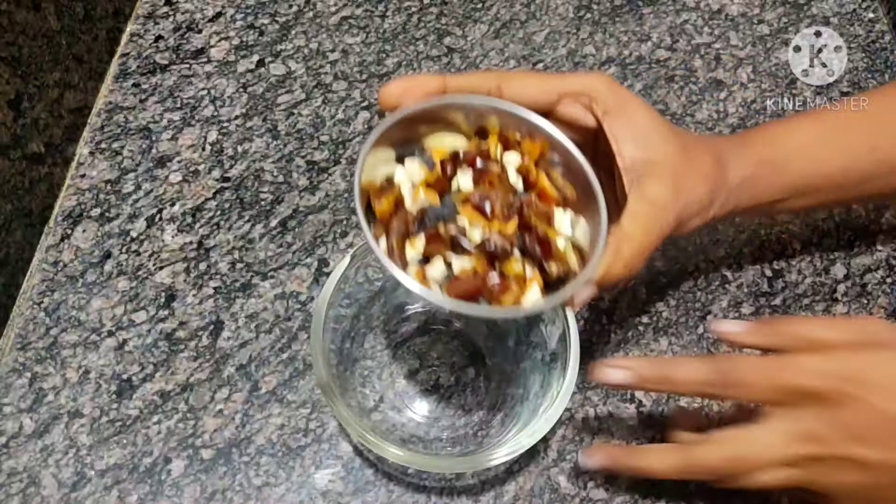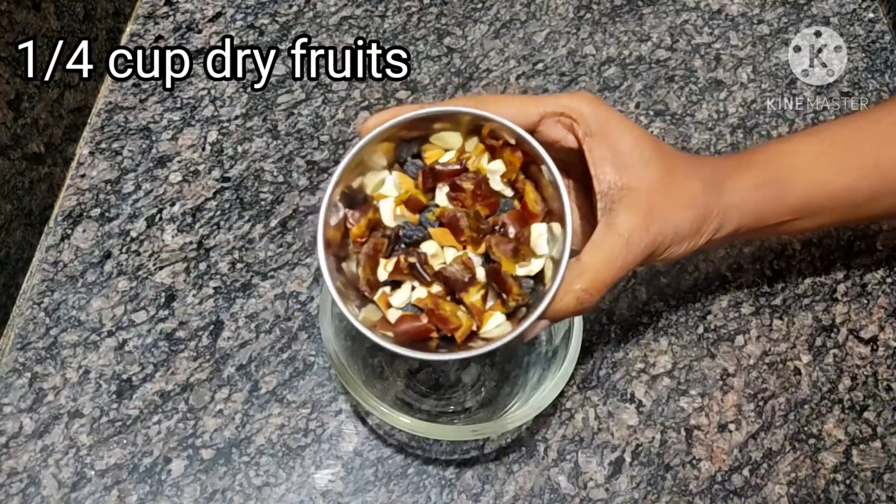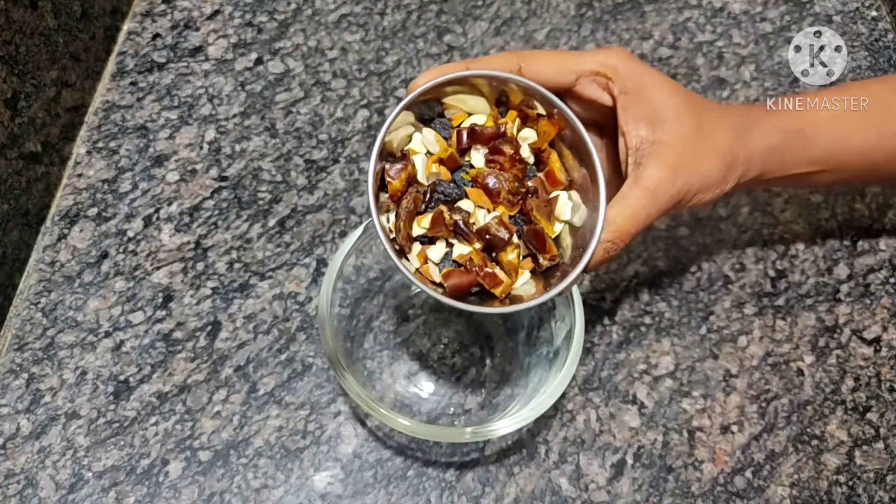Then add the dry fruits. I will cut the dried fruits and add them in.